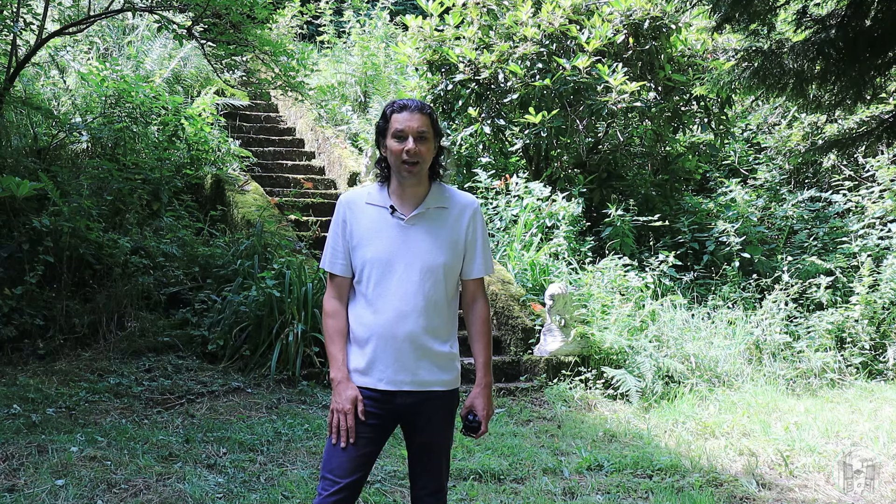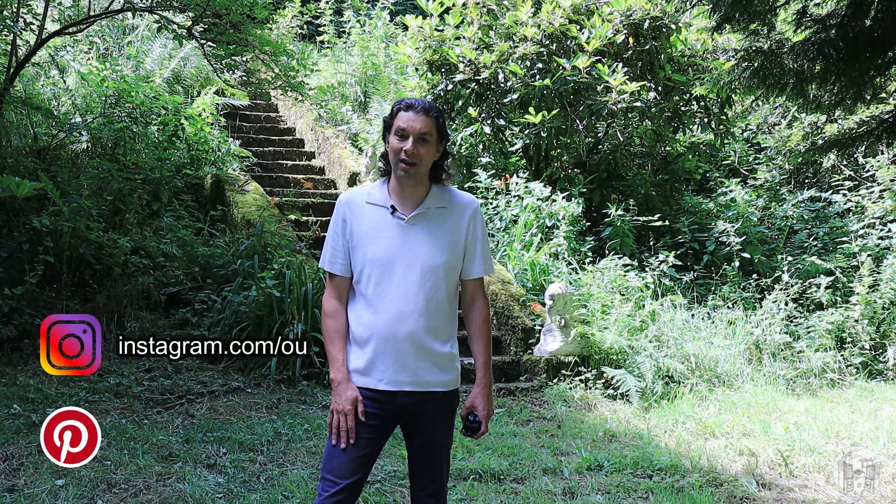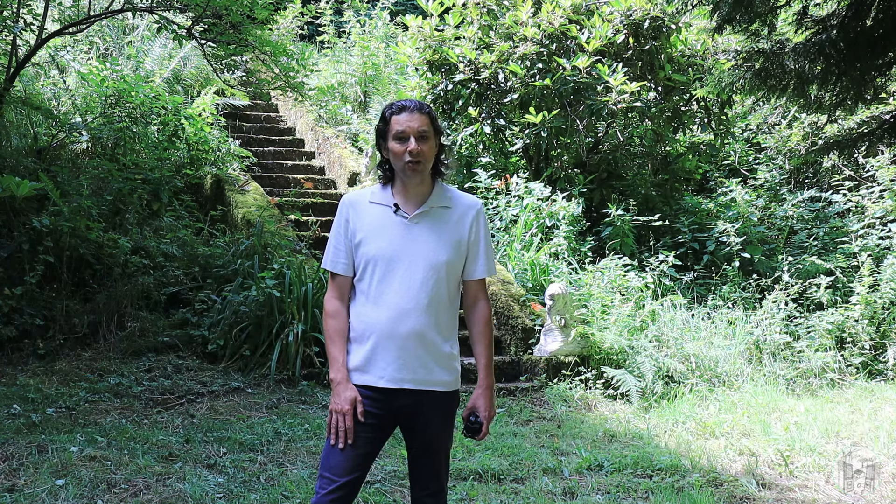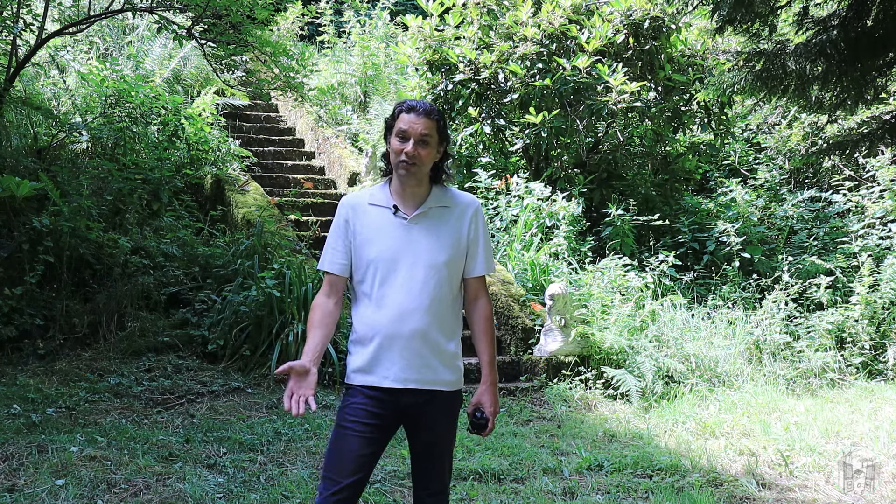Hi and welcome back to Our Lost Estate. It's been a busy few weeks for me and Claire here. We've been working hard on the garden in between all the rain, but we've also had to go back to the UK for a couple of weeks each, which has delayed things a bit. But we're back here now working on new videos and new posts for our Instagram and Pinterest, even occasionally on Facebook and our Patreon. So do check them out.